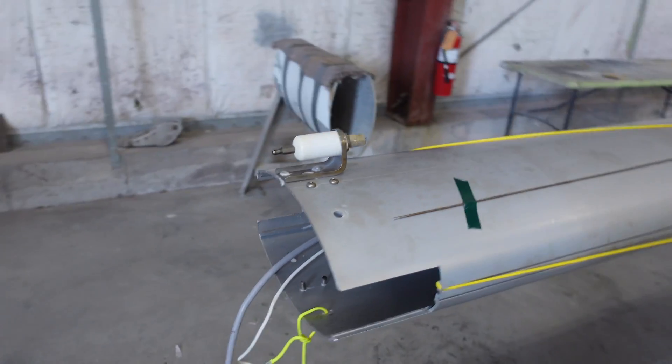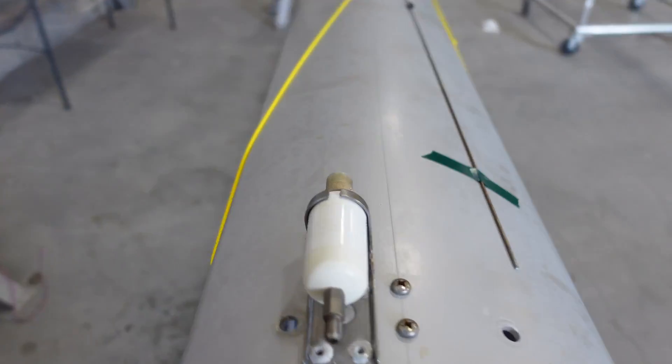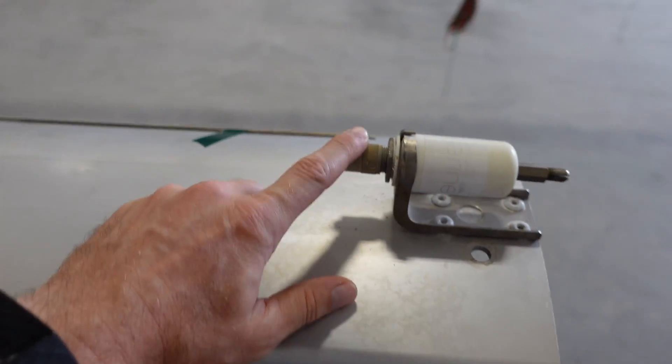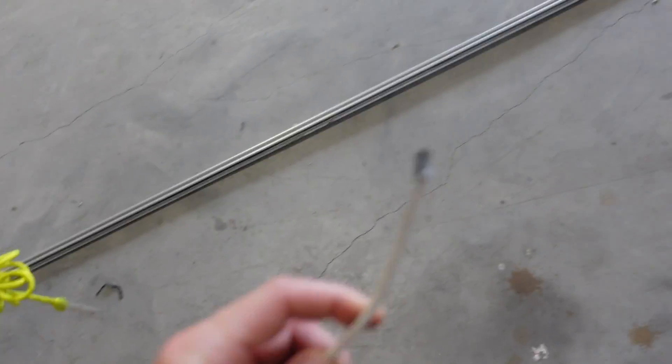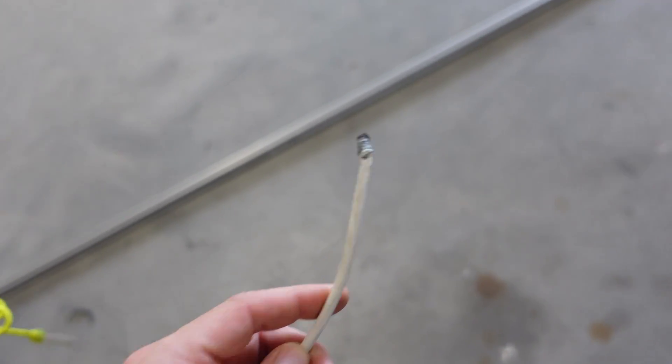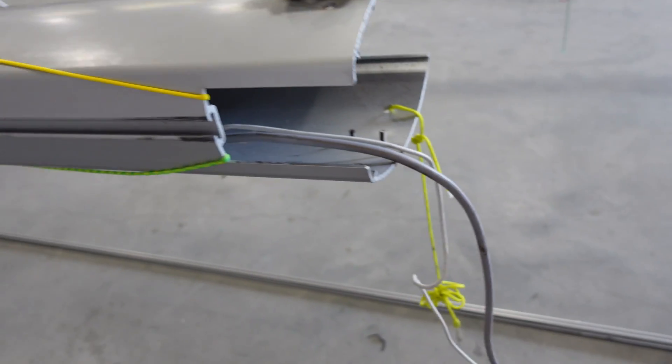Up here at the masthead, there's been some pretty serious corrosion on our VHF antenna. You can see that's the cable for it. Contemplating replacing that, and going to be swapping out a new tri-color as well.